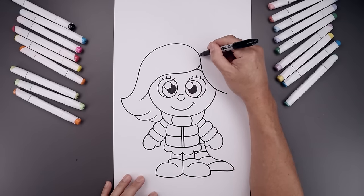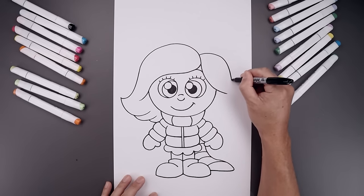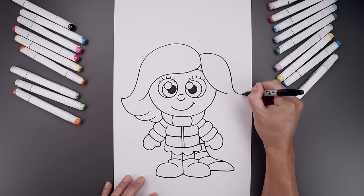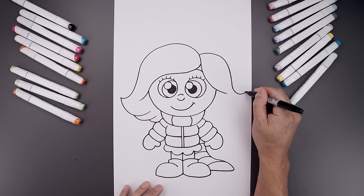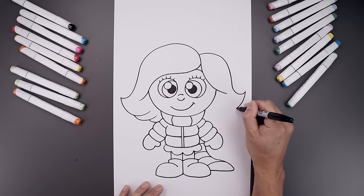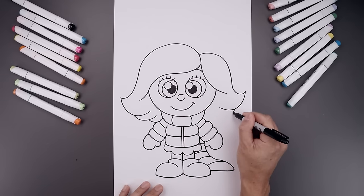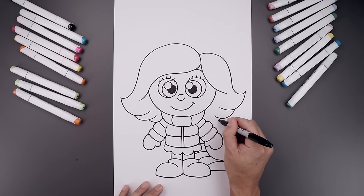Now draw the right side of the hair — go up, come down along the side of the head and curl that up towards the end. Just like on the left, add some folds — come down, pull that in, go to the bottom, add another fold, and then do that one more time.